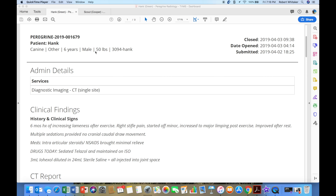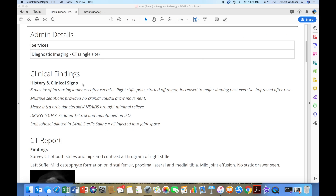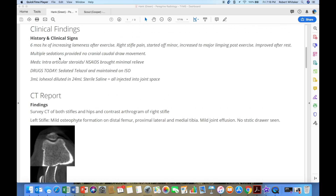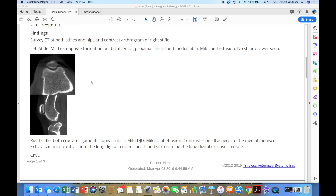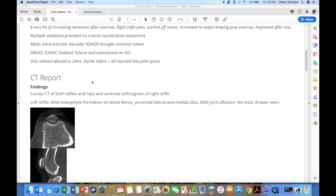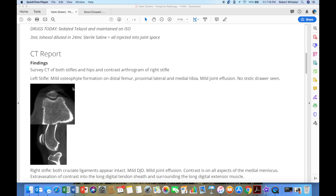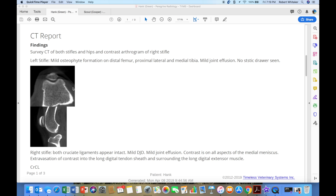Hank is a 50-pound mixed breed canine. He's six years old, and the referring veterinarian inserted some history before submitting the case. That's always very valuable — the more history that we can give. We're not talking about war and peace here; we need two or three lines of good history. Then we're going to let the radiologist read the images and give us his or her findings in the report.